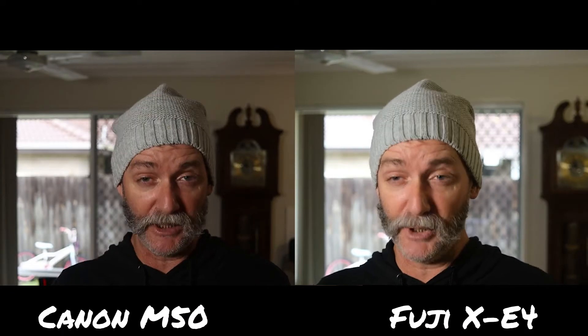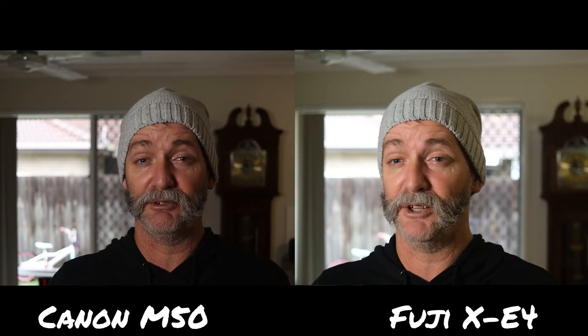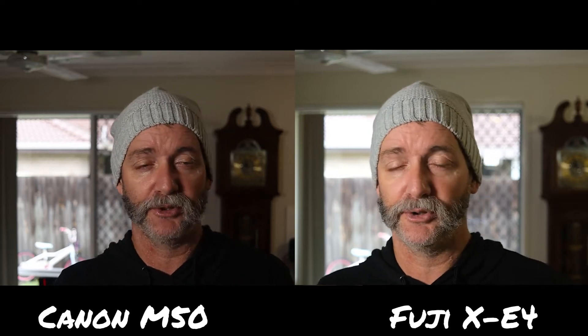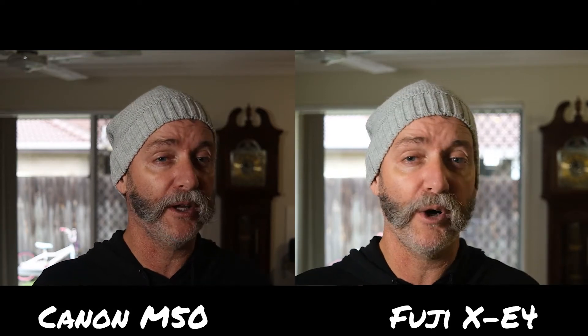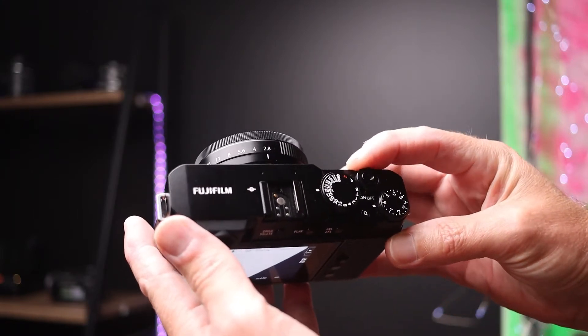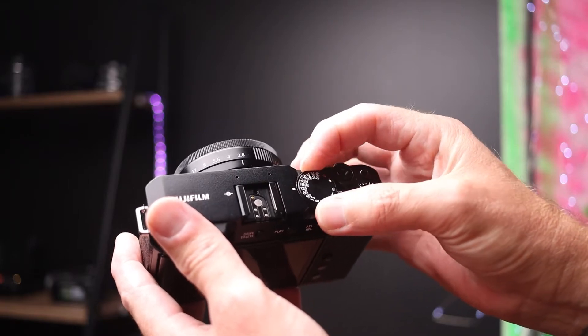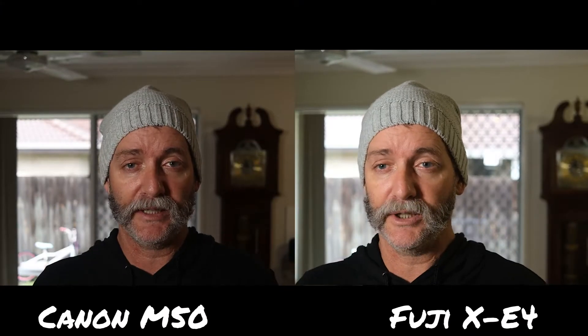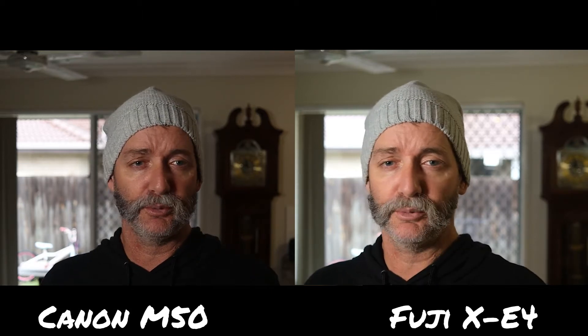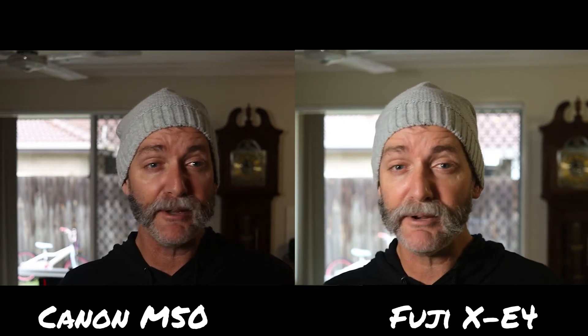The Canon M50 is going for around 750 Aussie dollars, maybe 800, maybe a little bit cheaper on sale. The XE4 is going for about 1,350 with the Fujinon f2.8 kit lens. And on the Canon I have the Canon f2.8 prime lens — so they're very similar.